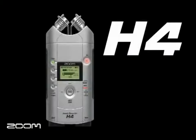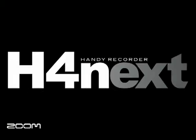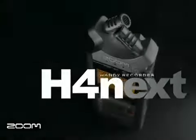Zoom started the handheld recorder craze with the H4 and then redefined portable recorders with the H2. Now Zoom does it again with the new H4N. The H4N brings world-class recording to everyone.